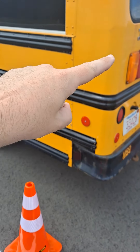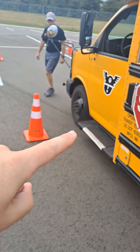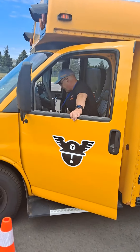He'll then proceed around the outside of the bus and back into the driver's seat to signify that he's completed the maneuver, and he'll do that with the honk of a horn and a thumbs up.